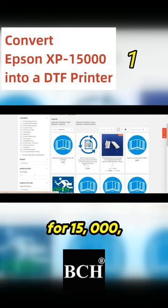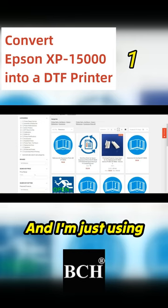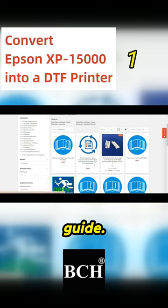Here's a workflow sheet for the 15000, including the main board wiring and the printer removal. I'm just using this document as a guide.